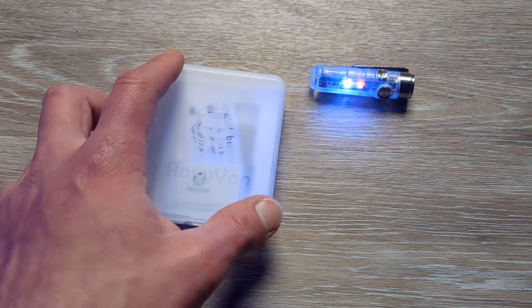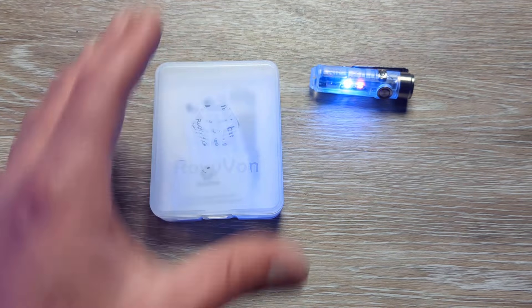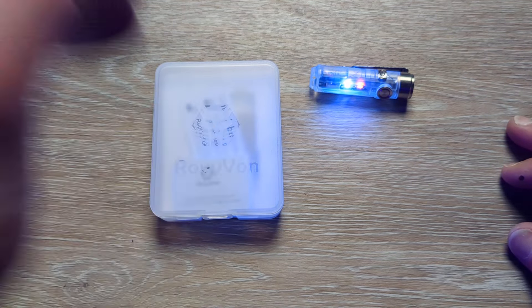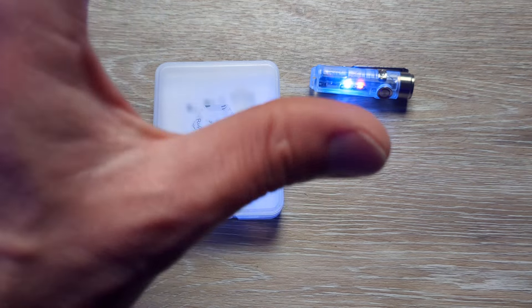Huge shout out to RovyVon for sending this over for us to take a look at. This is my first experience with RovyVon. I have looked at their products many, many times and wanted to try some of them out, and now we get to do so.